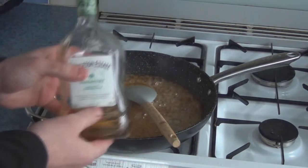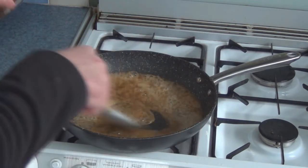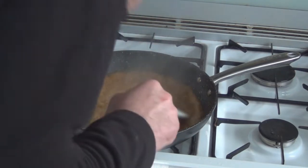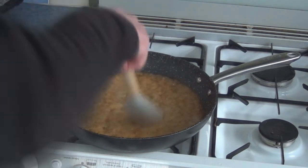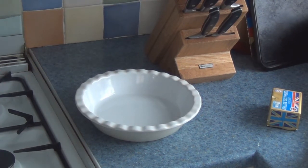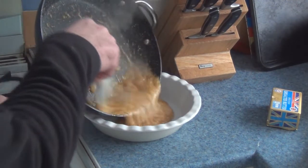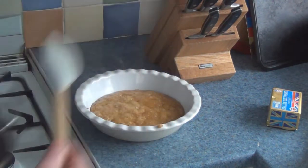I'm going to add in a shot of rum. I like spiced rum; you can add dark if you prefer. Don't add white rum — it's terrible. Just a shot of rum. Give it a minute or two so the alcohol burns off. Then off the heat and into the pie dish. You don't want this to be super hot whilst you work with it, so give it 10 minutes to cool down.